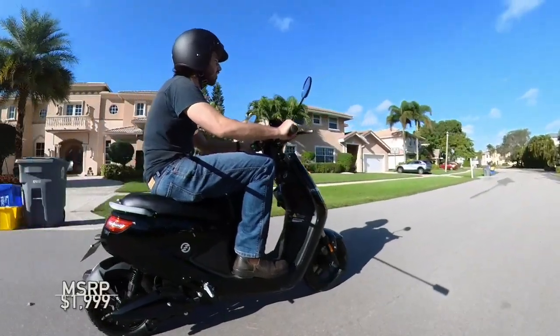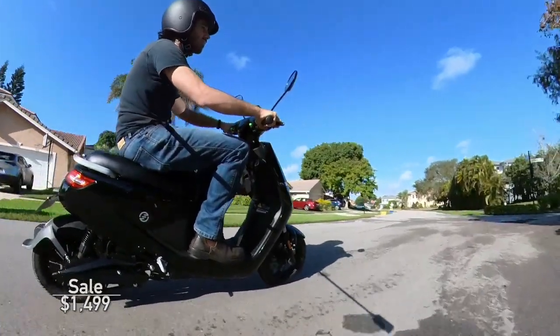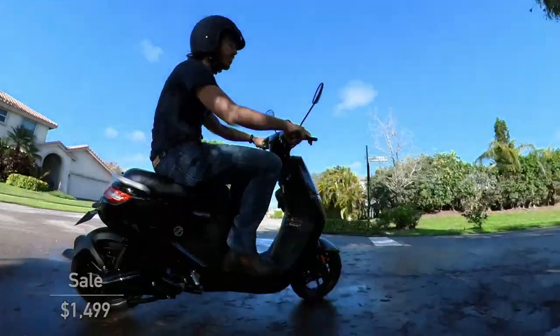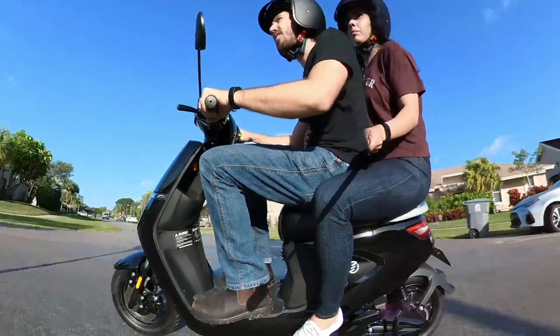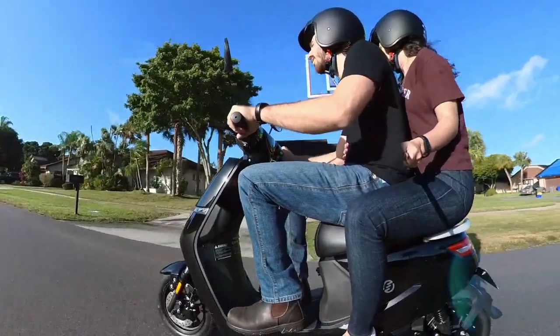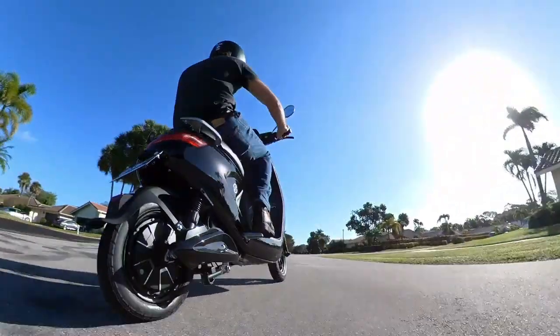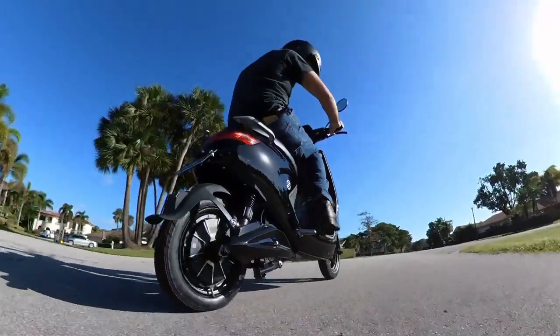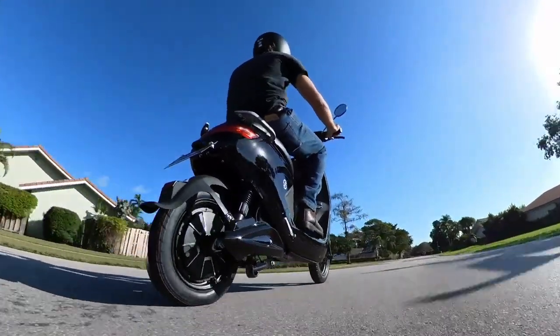While the Swift Max has an MSRP of $1,999, it's on sale right now for just $1,499. Link in the description below this video. At $500 off, that is a crazy good price. $1,500 for an electric moped with hydraulic suspension and braking, seating for two, full light package, alarm system on the key fob, mirrors, storage, etc. It's hard to find a decent e-bike for that much these days, let alone a scooter.